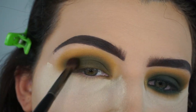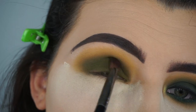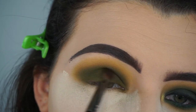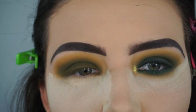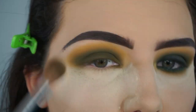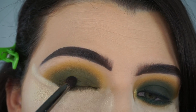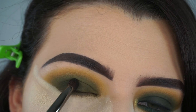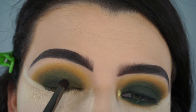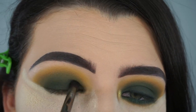I also want to mention that I already did my base because I knew this video was going to be long. I use my Nivea Men's Post Shave Balm as my primer, my Maybelline Superstay foundation, the Maybelline Fit Me concealer, and the Maybelline Fit Me loose setting powder - the same old stuff. Now I'm going in with the original Jaclyn Hill palette and I'm taking the shade Enchanted on a Morphe E18 brush, packing that shade onto my eyelid until I get the intensity I would like.